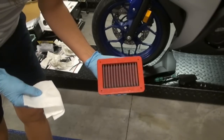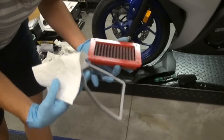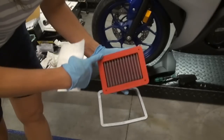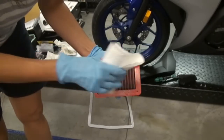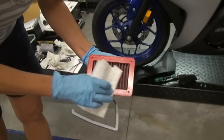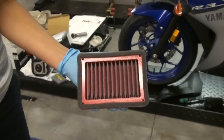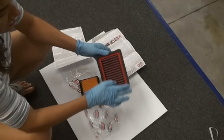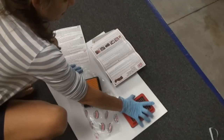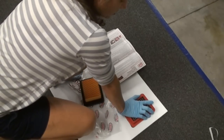Next we're going to prepare the filter for installation. We do that by taking the foam gasket and installing it on the surface, but first we have to clean the surface off with alcohol to remove any residue or oil. Go ahead and install the foam gasket as shown. After installing the foam gasket, it's a good idea to turn it upside down and push it against a flat surface so the foam gasket adheres properly to the filter.